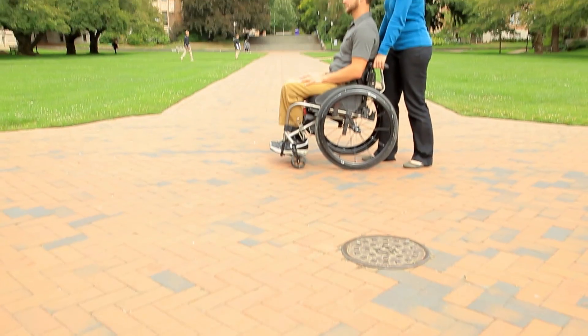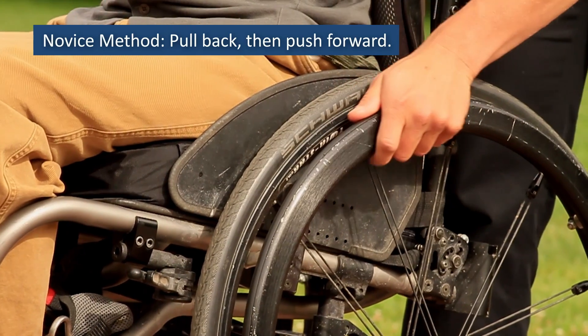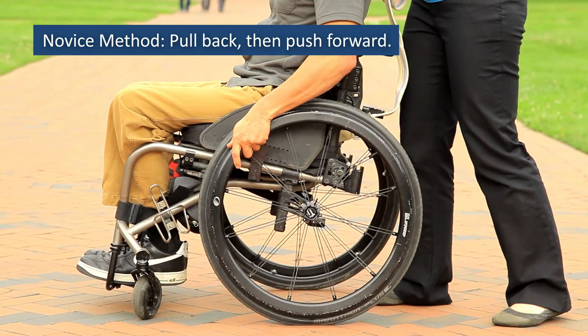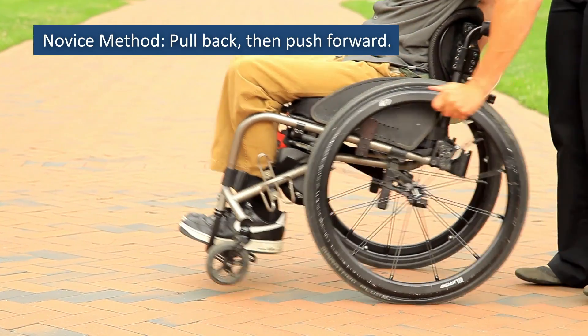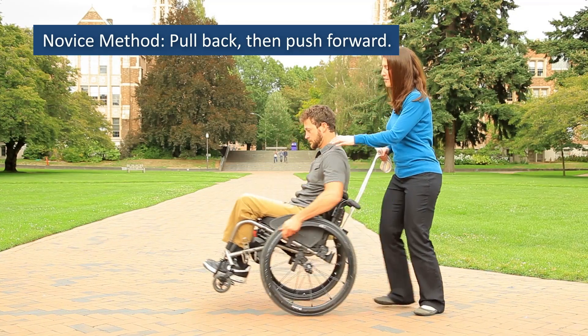Start with the novice method and use a spotter. Place your hands toward the top of the hand rim. Tug briefly and rapidly back on the hand rims, then immediately reverse directions with a short rapid push forward on the hand rims to tilt your wheelchair back into a wheelie.